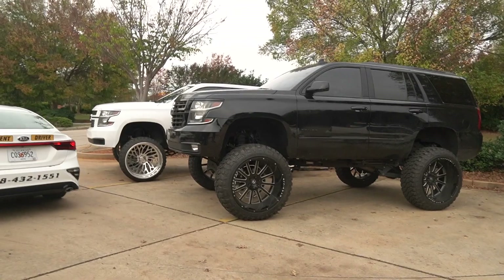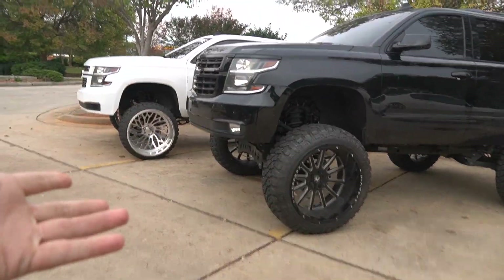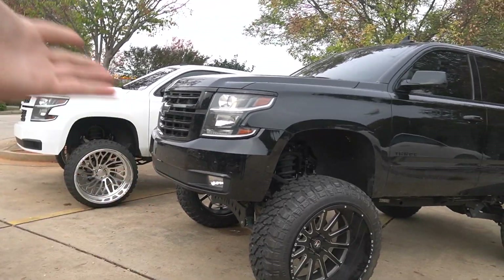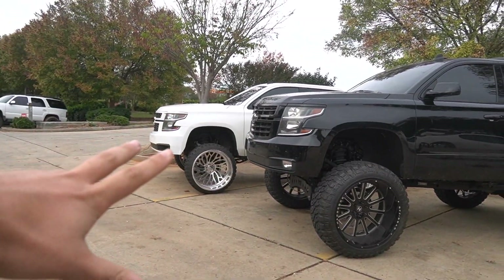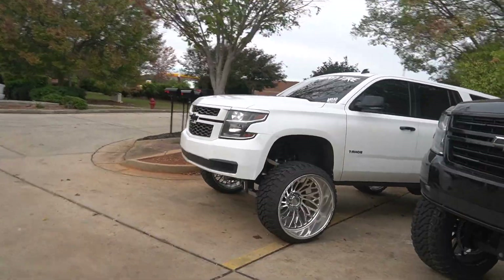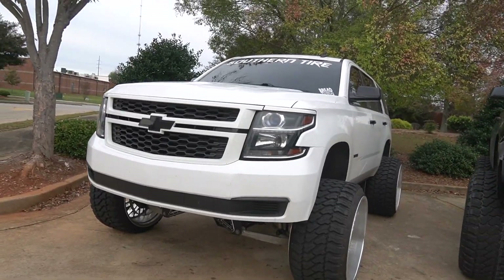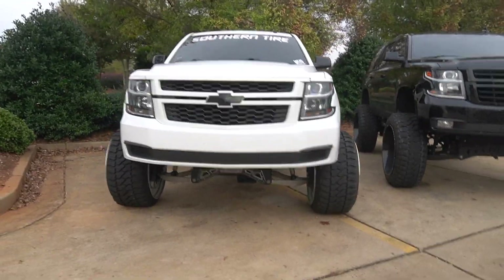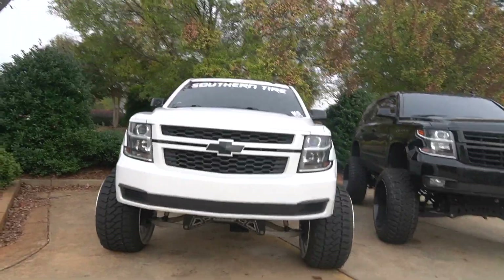The black Tahoe has the three inch body lift and the FTS kit sits a little bit taller anyway, so it's probably got a good four or five inch difference just off the lift kit. You got the three inch body lift plus maybe an inch for the lift kit, so at least four inches there. Then on top of that you got 40s versus 35s, so off just the bottom you got at least another two inches — about six or seven inch height difference give or take. We got 26x14s on the right and 26x16s on the left.